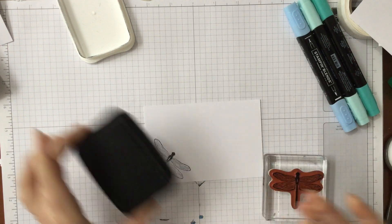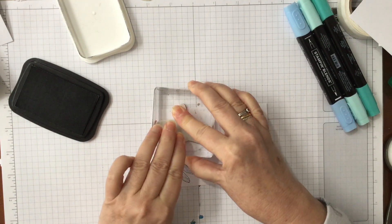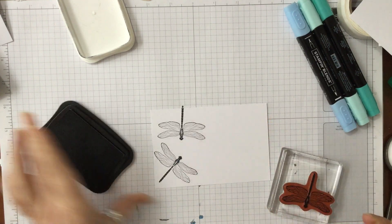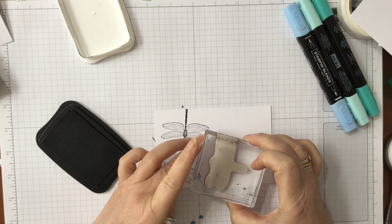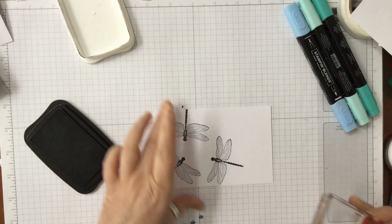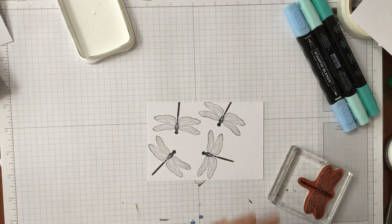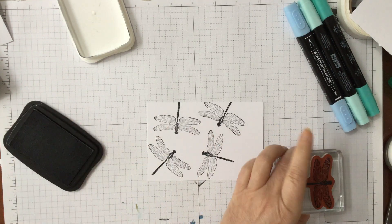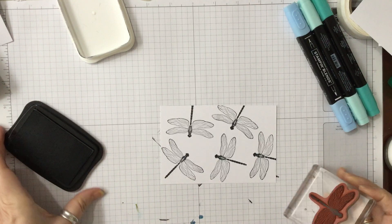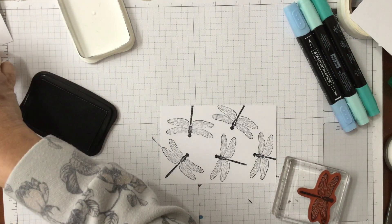I'm using Memento ink because it's water-based and I want to use Blends to colour it in. By doing it with Memento it makes it easier. We're literally just quite randomly putting the dragonflies across the card, right the way across. I think we'll have another one coming in like that — I might even do another one just at the top. I'm going to leave it like that for now and get my Simply Chamois to clean it off.